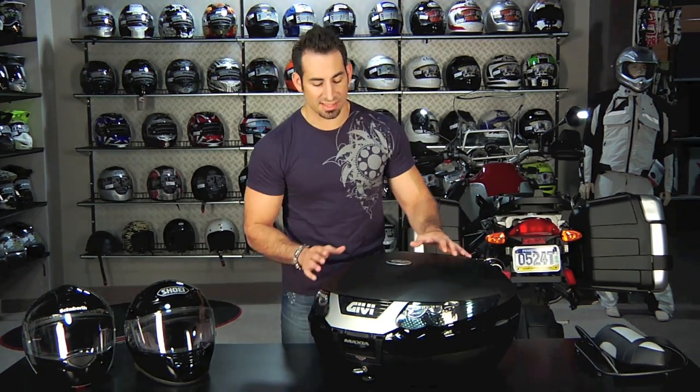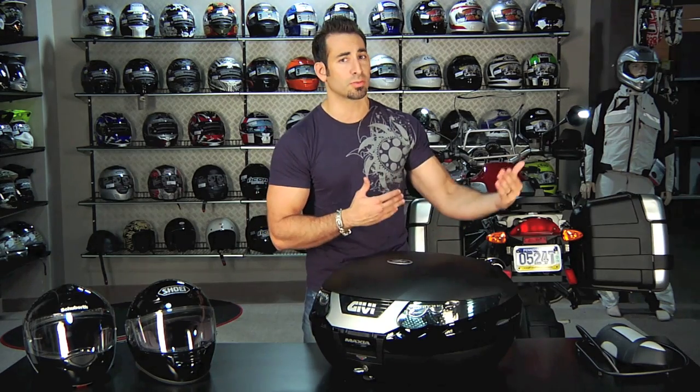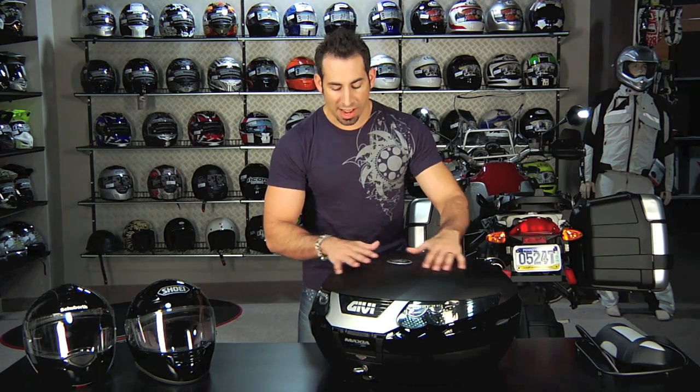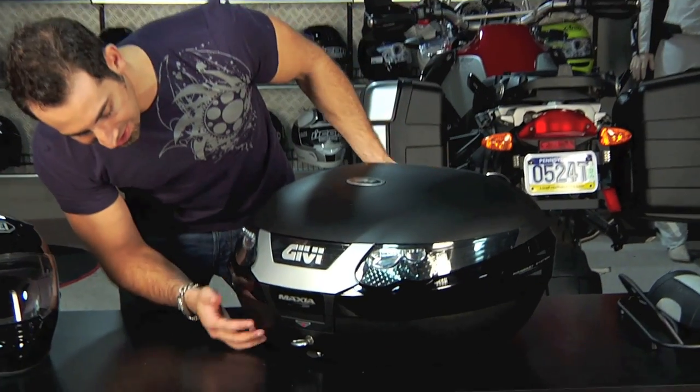Moving into some of the nuances and features on the E55 — it's one of the biggest cases and it's going to sit at the high end of the price range as well, north of that $350 range. You have a lot of different things you can do with this case.